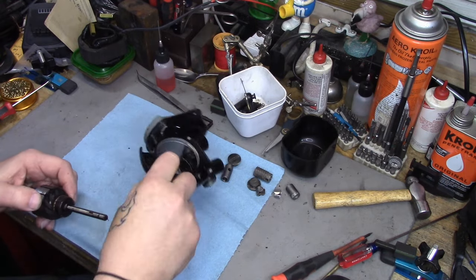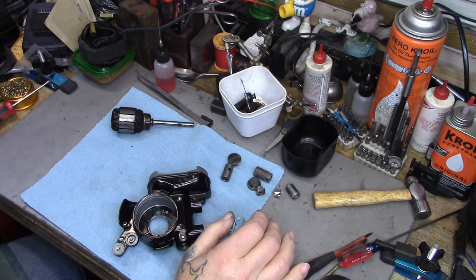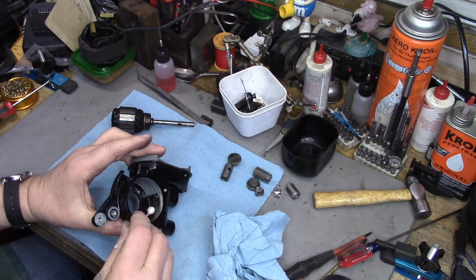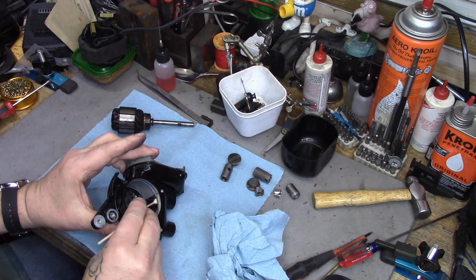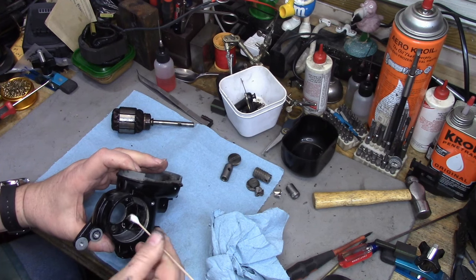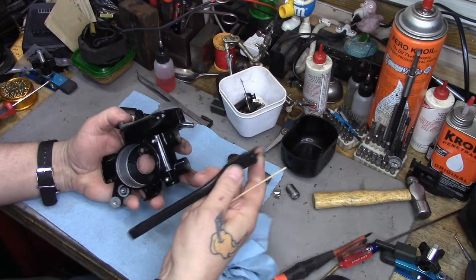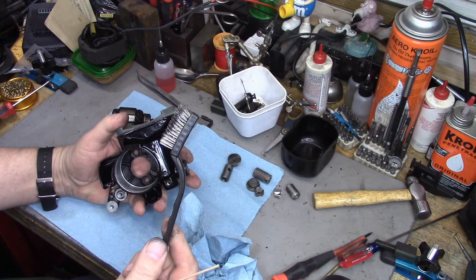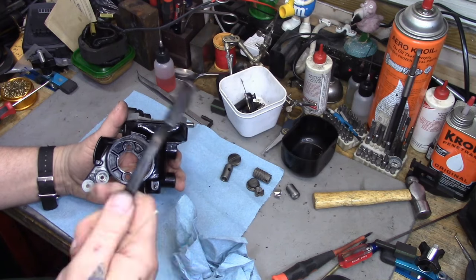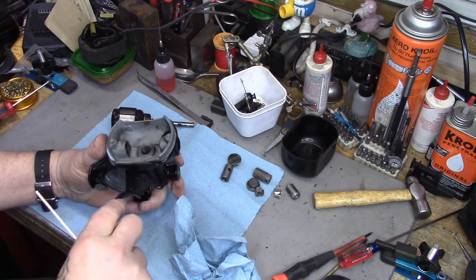I've got the motor housing out of the ultrasonic - it's still got a little bit of cleanup to go. There's still some crud that's caked on that didn't want to come out. I found myself having to use these brushes - they come in a pack of three, stainless steel, plastic, and brass. You get these at Harbor Freight for a couple of bucks. I wound up using the stainless steel and the nylon one.